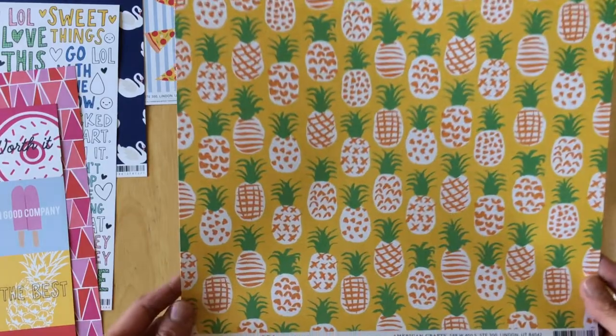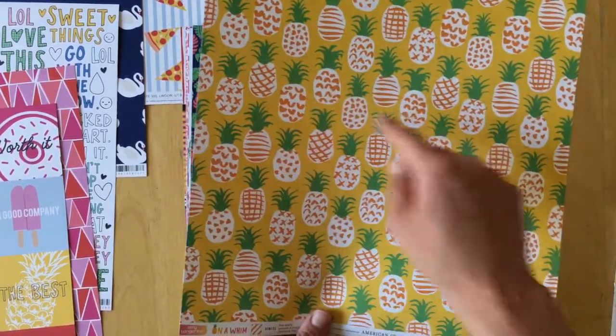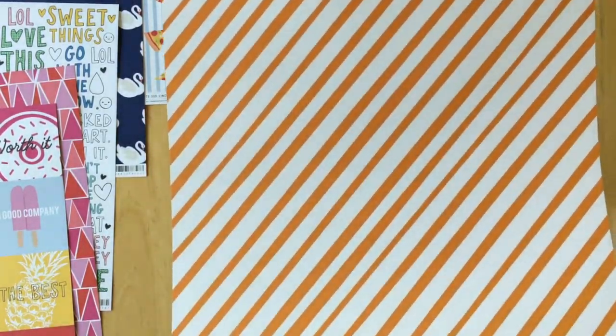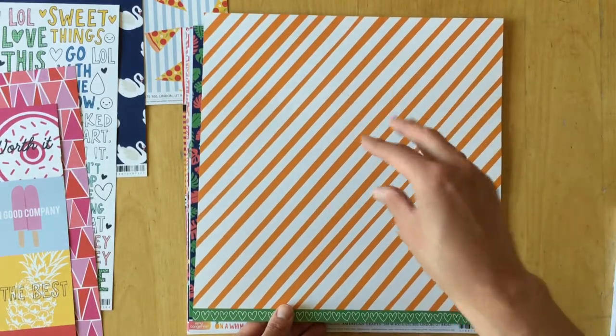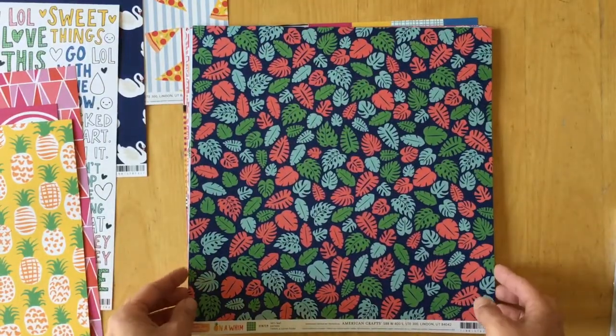The next one is called 'Fine Apple' — doodly pineapples. Not really my favorite. The back side is orange with different stripes, and if you look at it, it actually looks like an optical illusion — those things move! The next one is called 'Let's Leaf.'